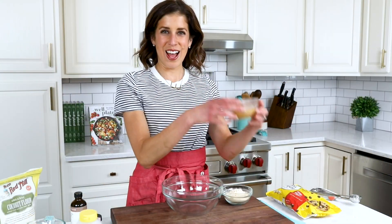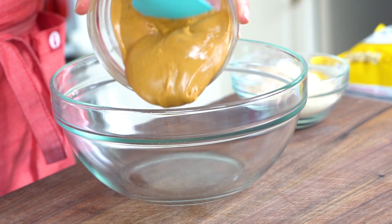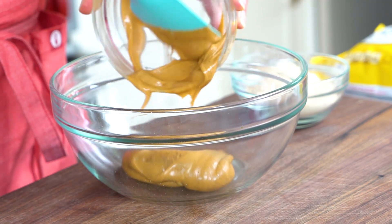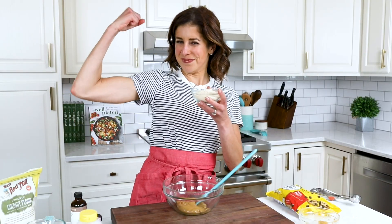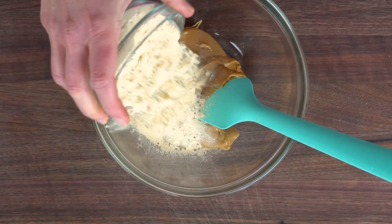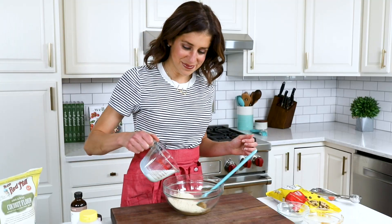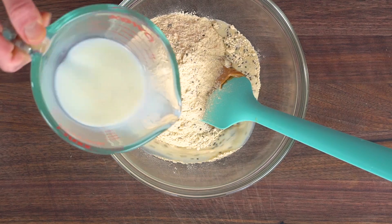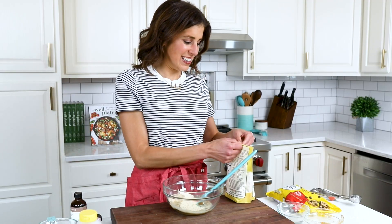Start out with peanut butter or almond butter, your choice. This is going to add some protein and healthy fats to our protein balls so that they will keep us full throughout the day. As does this next ingredient: protein powder. These actually pack 7 grams of protein per protein ball, which is a lot for something that is homemade. I love that it keeps me full in between meals and when I'm on the go.